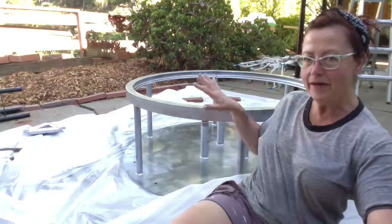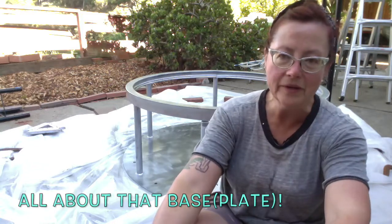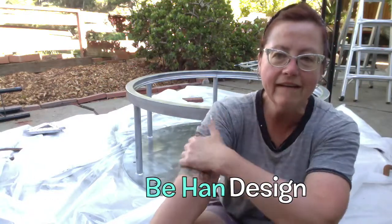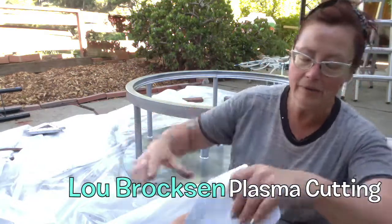Right back here behind me is the metal base plate that's going to be used to snap the stardust spaceship bench into place. I'd like to thank B.A. Han for designing it, Ryan for building it, and Lou for building this bottom part here.